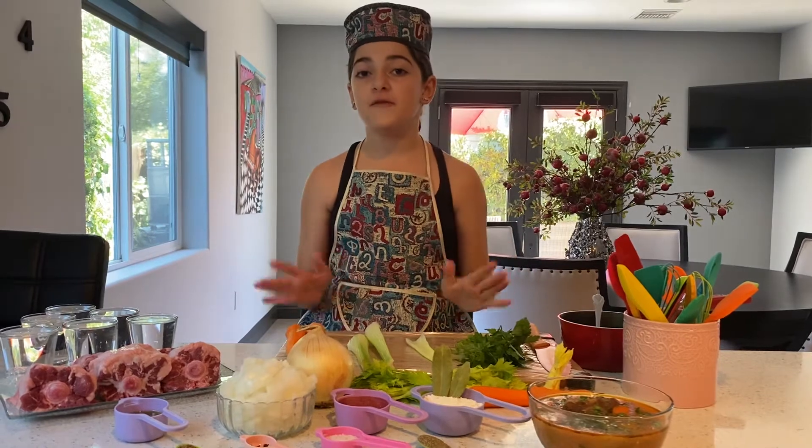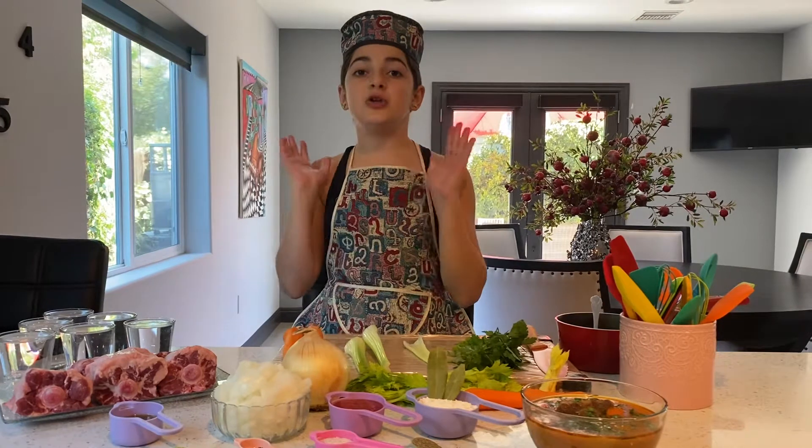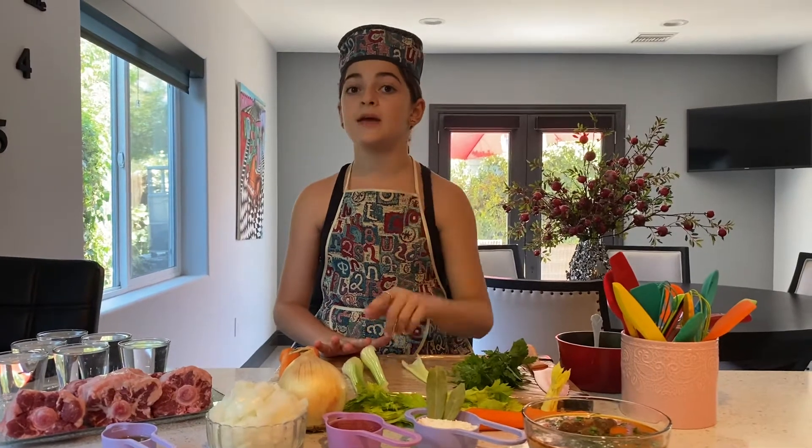You are going to fry it for two minutes. After it's fried for two minutes, you are going to take your oxtail out, put it on the side, and you are going to take your onion and fry it in the same oil.